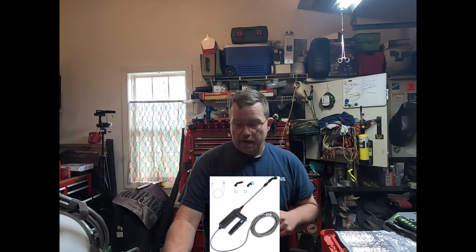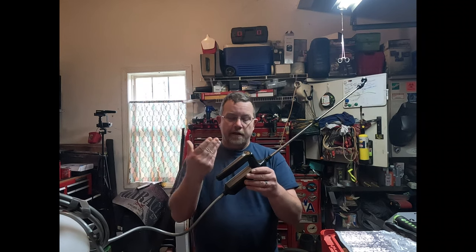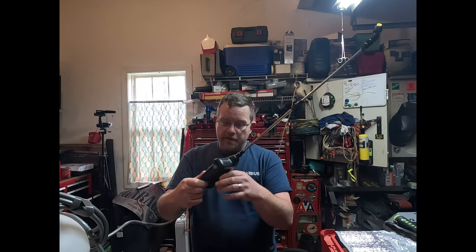This is not really a review of the spray wand assembly — what it is is a preventative thing you can do to help make it last a little bit longer. This is the spray wand: it has a battery that sits here, has a motor down here, a control right there, and USB. What you're going to see in here is basically the guts of it.